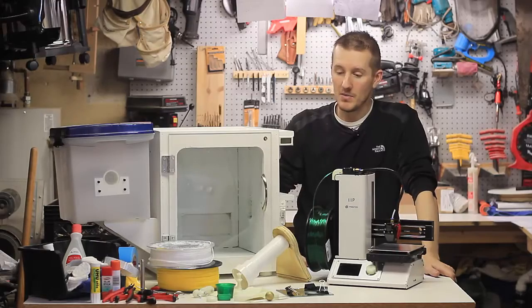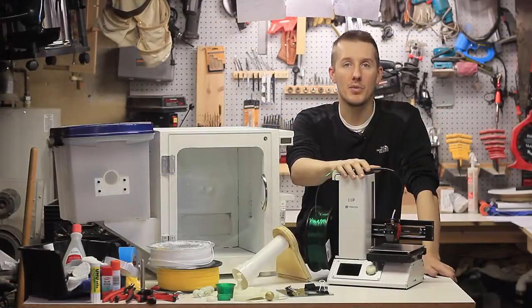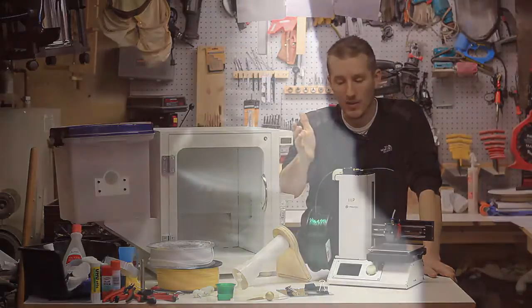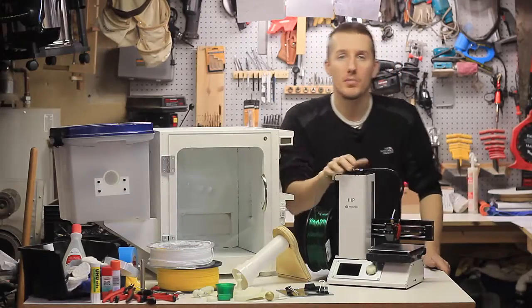But since then, you learn all about the different settings and filament — which is the material you print with — and things you can change and modify. You're constantly learning how to get better and better prints. So I figured, why not do some videos to share everything I've learned: tips and tricks, things to look out for, and different filaments you can print with.